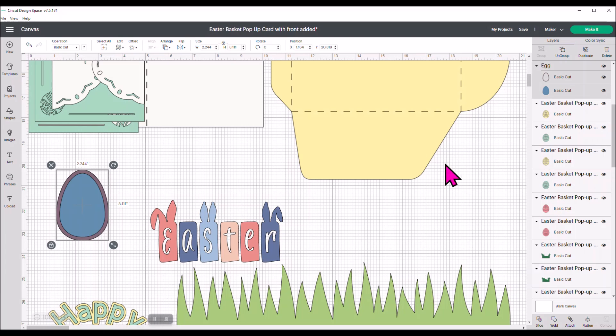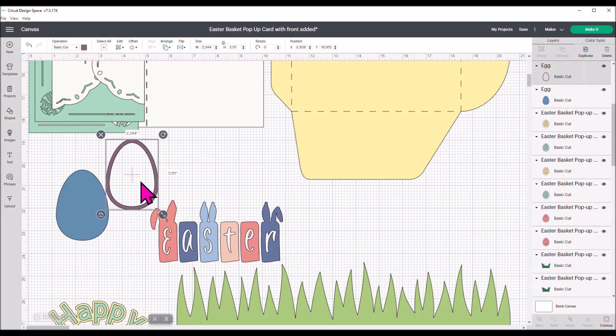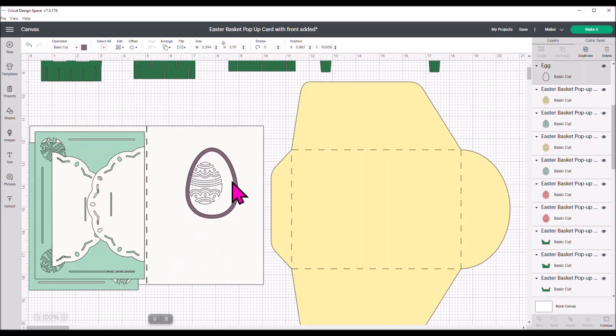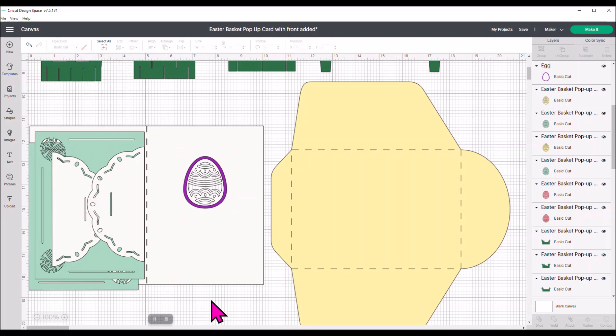If you look in the layers panel, there are two layers. I'm going to ungroup these — here are the two eggs. I want just the outline. I'm going to take the outline, move it up, unlock it, and size this egg shape until it fits around that cutout. I unlocked it and moved the image over slightly to the left and down a little bit. Now I have an outline going around that egg, and I'm going to change this to purple because I'm going to use purple paper to cut this.